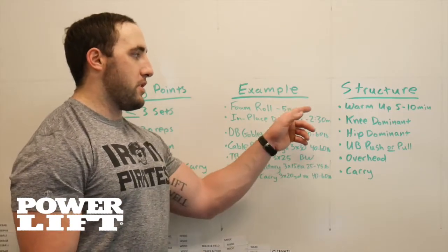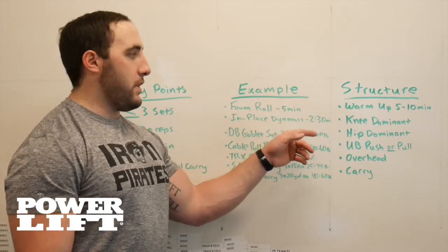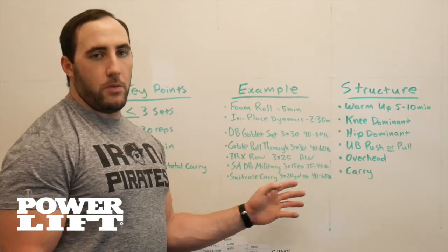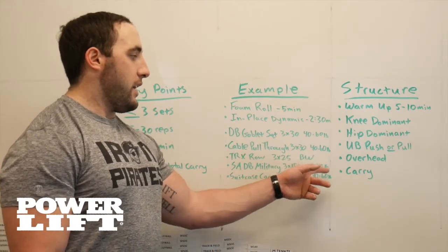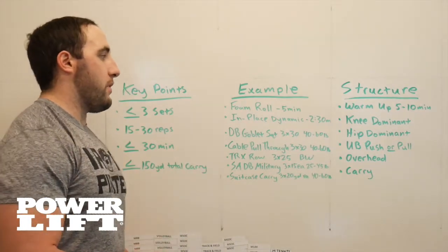So it starts with my structure, and I like to keep it as simple as possible. Warm up about 5 to 10 minutes, knee dominant exercise, hip dominant exercise, upper body push or pull depending on what they did for a previous workout or what I feel like their weaknesses may be, overhead variation, and then a carry variation.